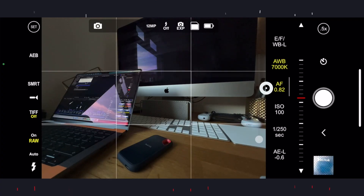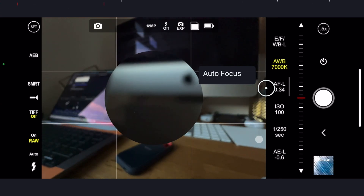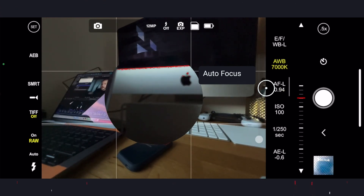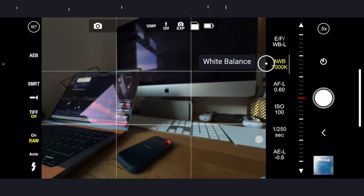Next up, we have autofocus, and we're going to be using this quite a bit for our macro shooting. It's a bit like having a focus ring on your iPhone — I'll come back to this in a little bit. Next, we have white balance, which can be set to automatic or manual. It's totally fine to leave this on auto, but if you want to have a play with it, it's used to adjust the color temperature in the picture to match the light source.